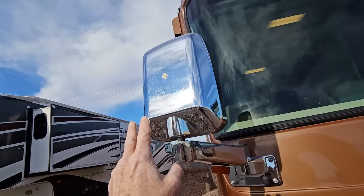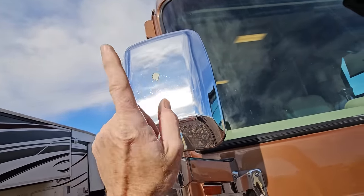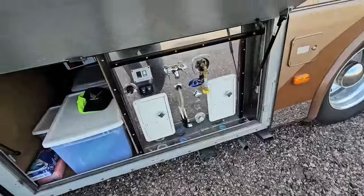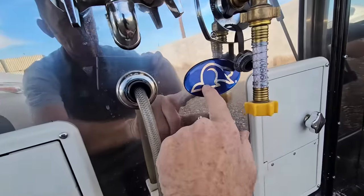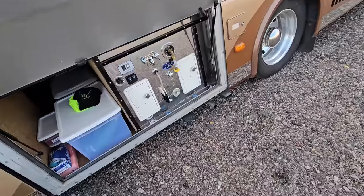A lot of people are screaming at their TVs right now: why don't you just put a sticker over the top? And that was my original plan. Because when we come over to my water compartment here and open it up, the previous owner did find this beaver emblem right there. And I think that would have looked just fine on the front of the mirror. In fact, a lot of high-end RVs already have the emblem right there. And like I've always said, usually a cheap patch is the best repair.